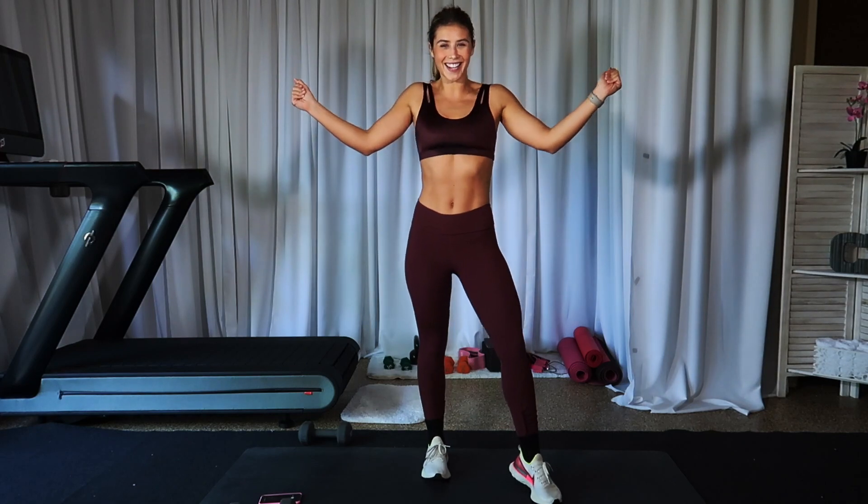Hey babes, what is up? Welcome back. Please subscribe below. Today we are doing a five-minute arm workout. Grab a heavy set of dumbbells and let's get it started.